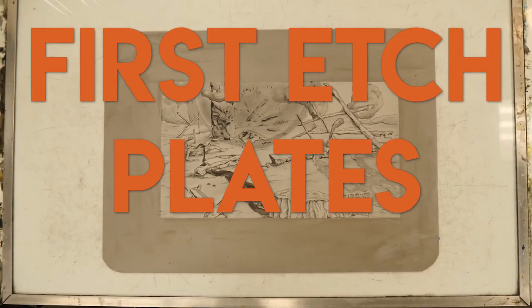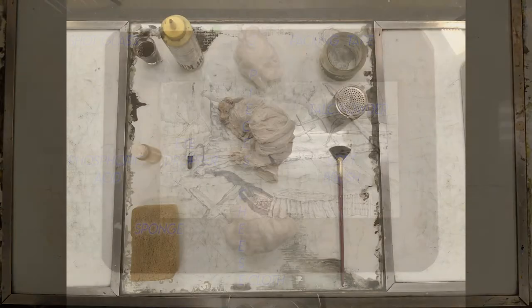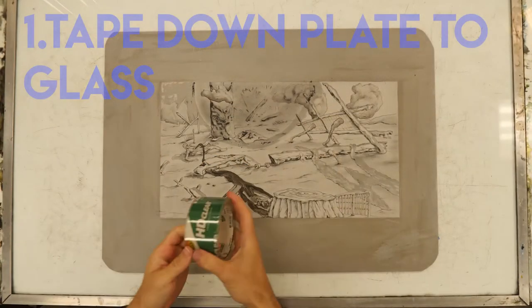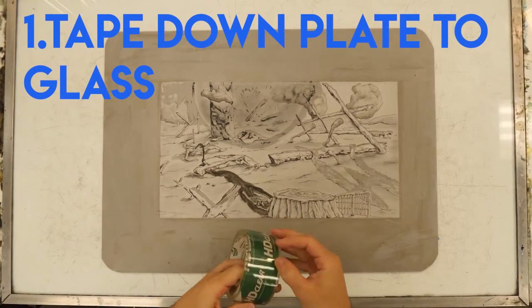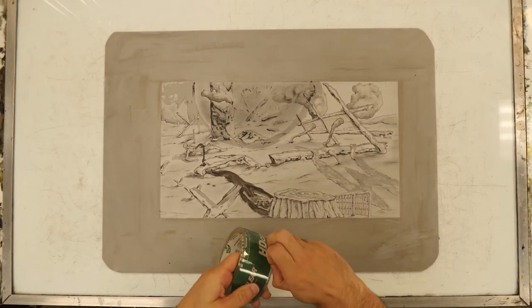All right, the first etch of our plates. As soon as you have finished your drawing and you know it's totally finished, we're gonna be moving into this process. Here's all the stuff that you're gonna need. We're gonna be doing this all on the glass surfaces, or a surface that can be cleaned really well.